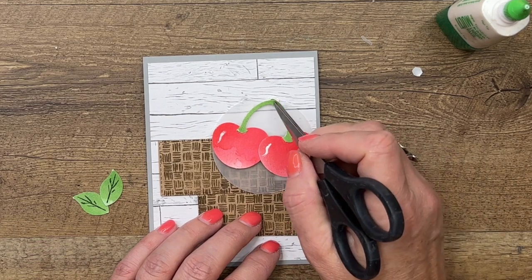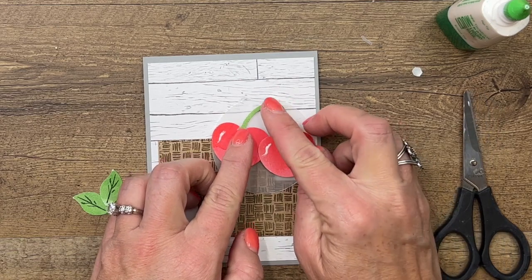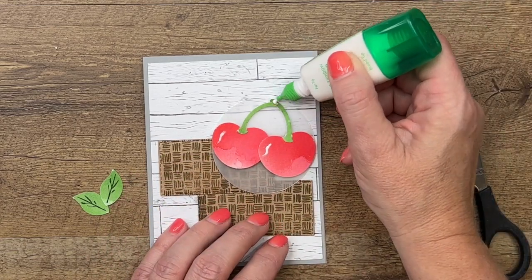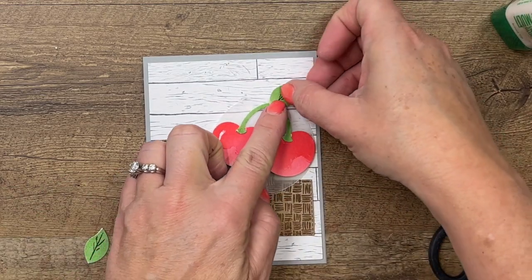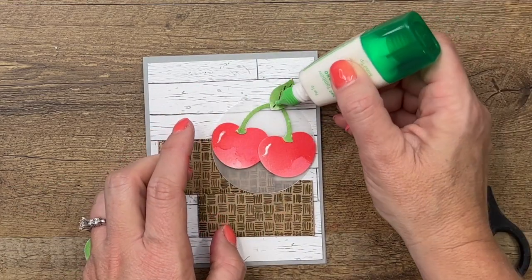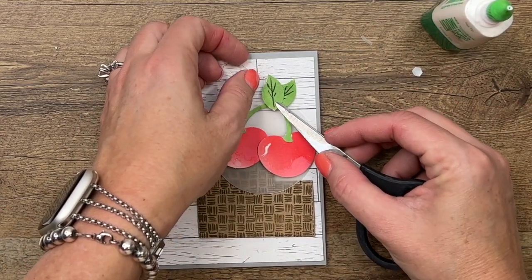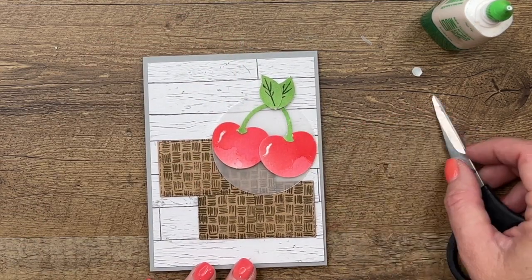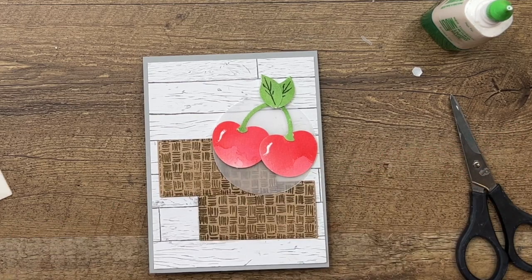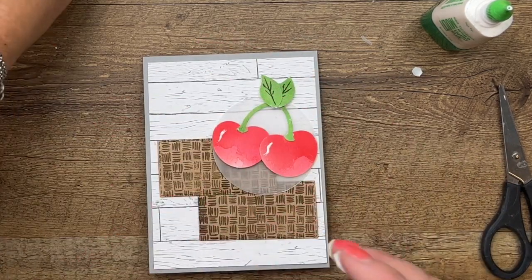That's why I like using Tombow — we can rearrange things if we need to. Now put a dot of glue on top: one leaf is going to face to the right and one leaf is going to face to the left. You'll probably need to hold those on there for a second to give them some time to dry because that glue does take a few minutes. Now with our dimensionals let's come back over with our 'sweet.'